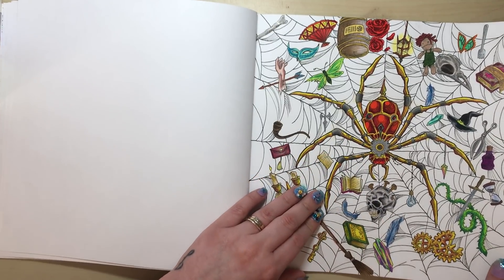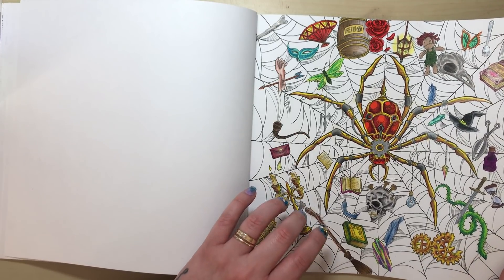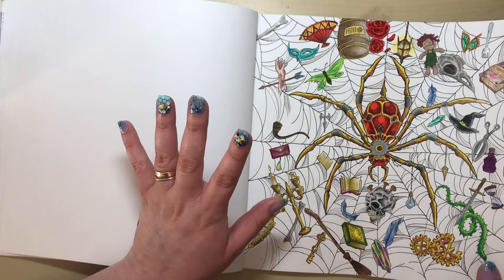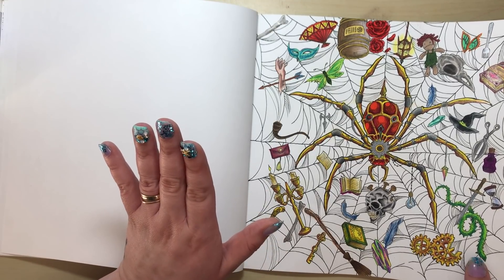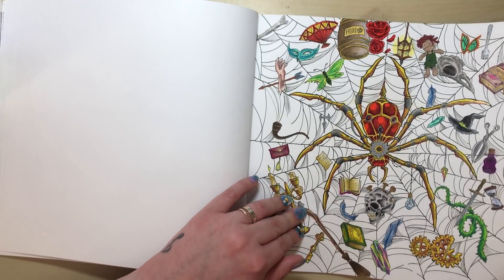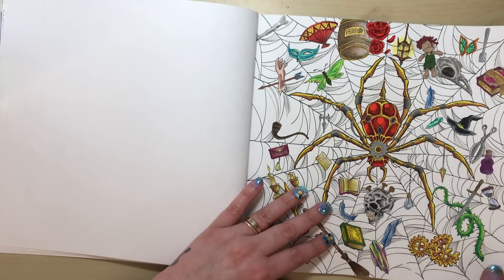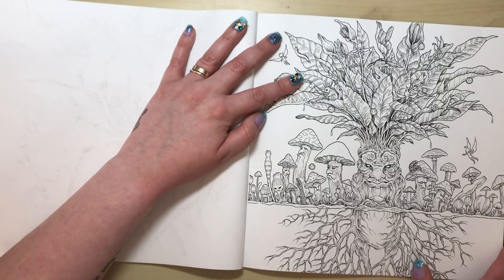While we're on the coloured page, let me talk about the paper. It's actually really good — thicker than the Mythomorphia UK edition I have. This is the US edition of Fantomorphia, so I'm not sure whether edition makes a difference, but the paper is bright white with a nice smooth tooth to it. Nothing wrong with the paper whatsoever — I really like it.